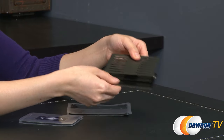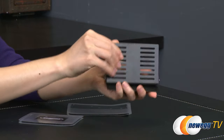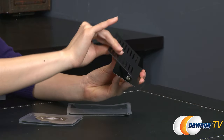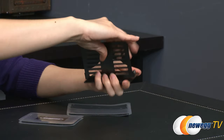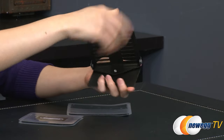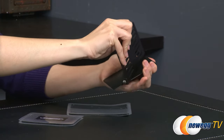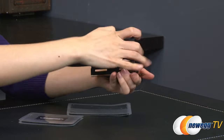Here is the mounting bracket. It has a 90 degree tilt and 360 degree swivel, so you can orient your phone in any direction comfortably for your eye level.